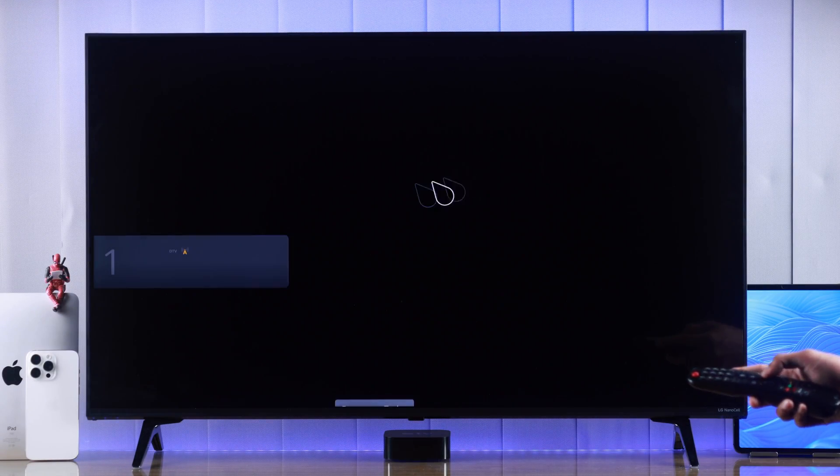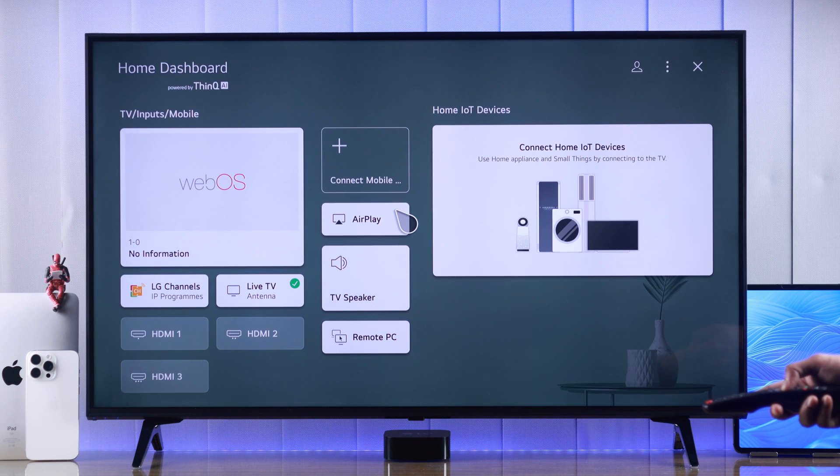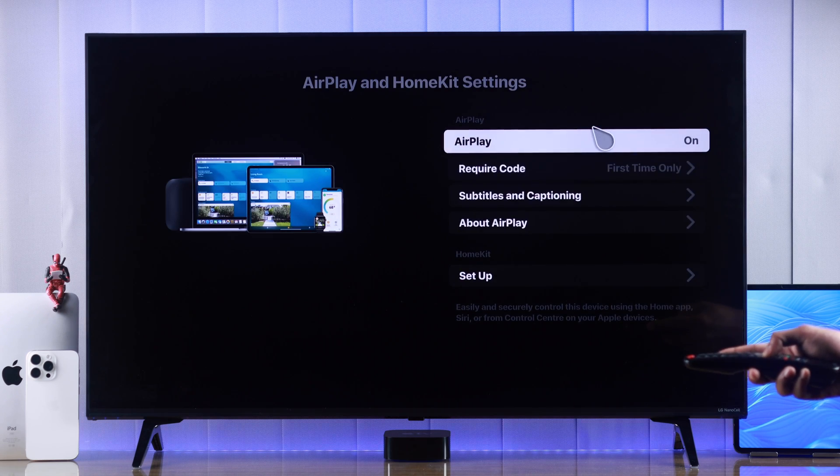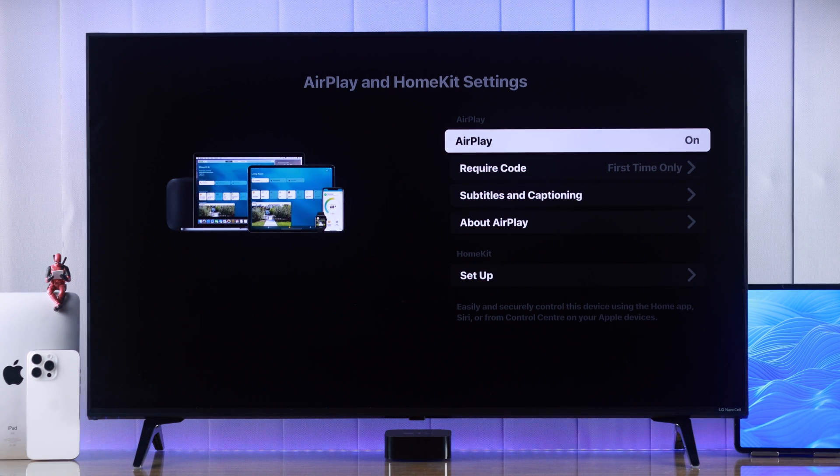When you want to switch off AirPlay, just go to the Home Dashboard again, tap on AirPlay, go to AirPlay and HomeKit settings, and from here turn it off again by pressing on AirPlay.